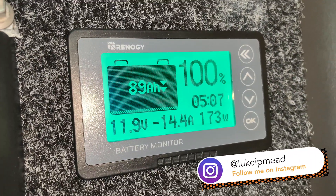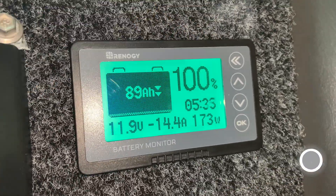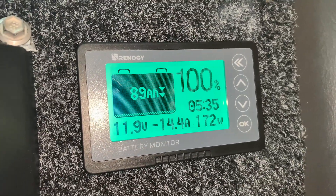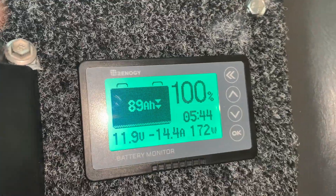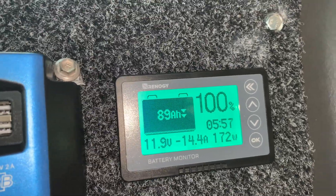You can see that Renogy gives us some really good information. Over here it's telling us how long the battery will last at this draw rate. It's telling us the percentage of the battery, and you can even see that here as well. So it's really, really handy guys.